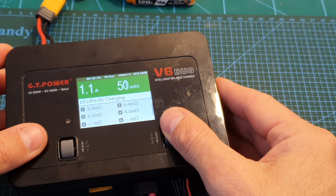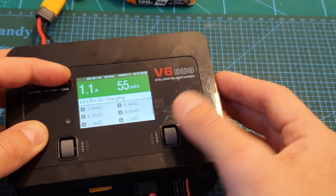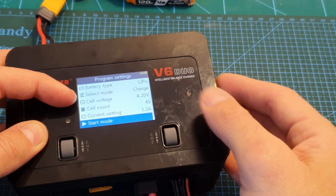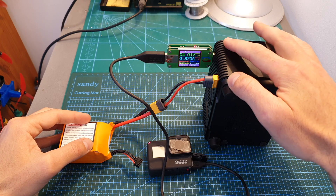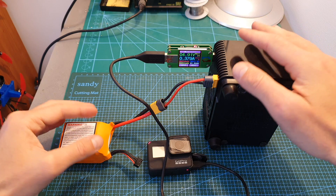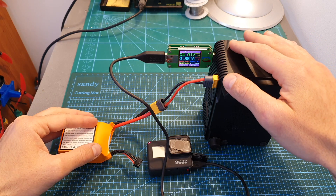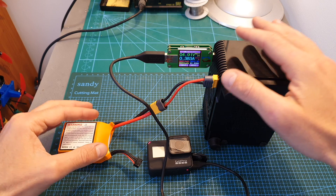If you want to stop the charging procedure you can simply press the scroll button and then choose to either adjust the current or stop the charging. The USB port on the back of the charger is always on and you don't need to enter any settings to activate it.